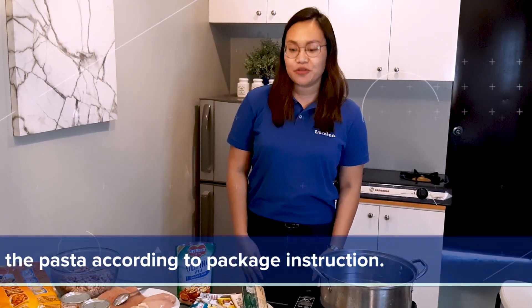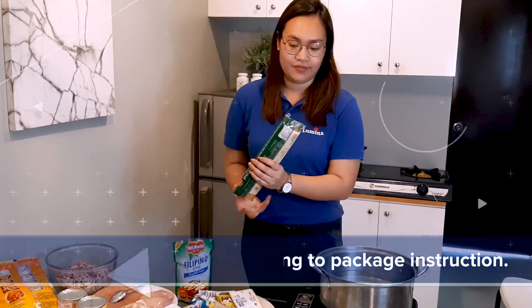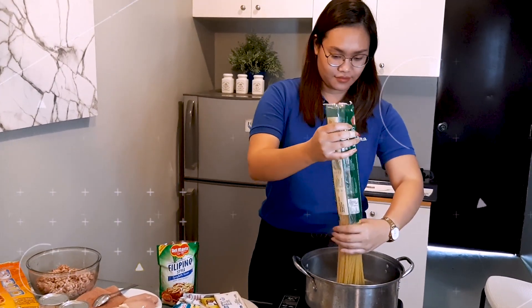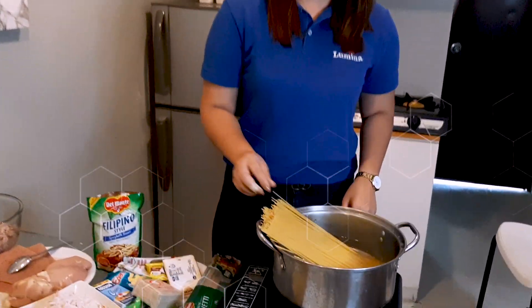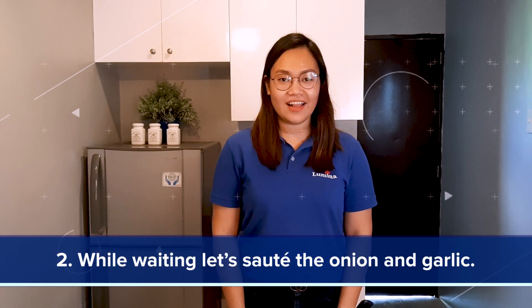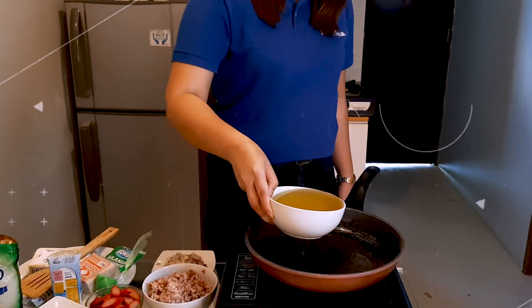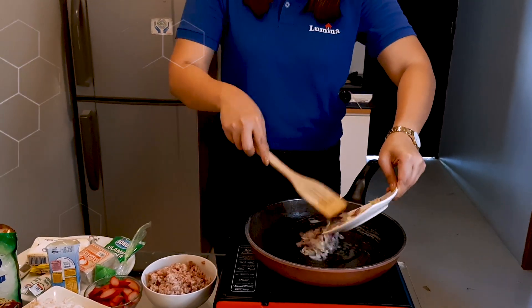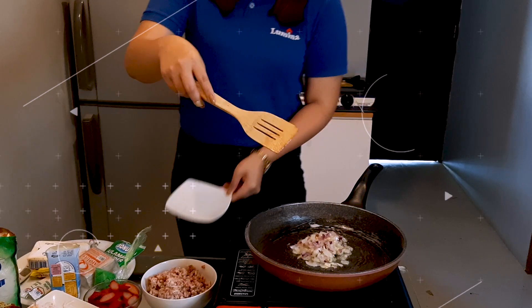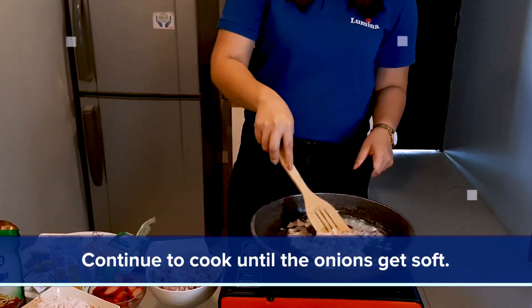The first dish we'll cook is the spaghetti. Just cook the pasta according to the package instructions. While waiting, let's sauté the garlic and onion. Continue to cook until the onions get soft.